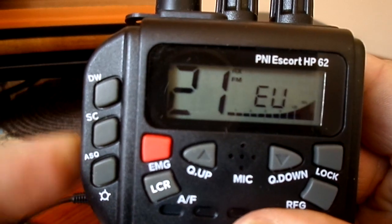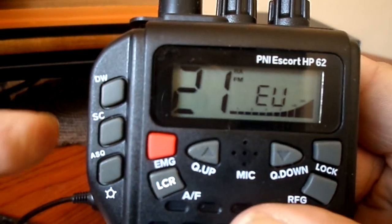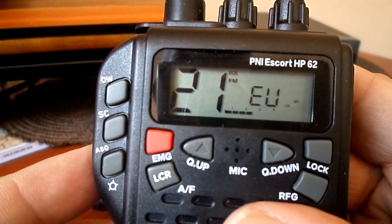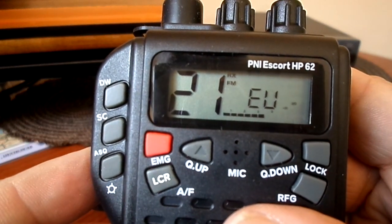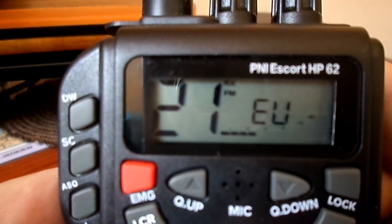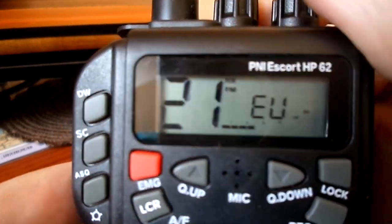And the S meter jumps. So that gives you 10 watts in FM, and in AM still 4 watts. You see — no 'low' indicator.